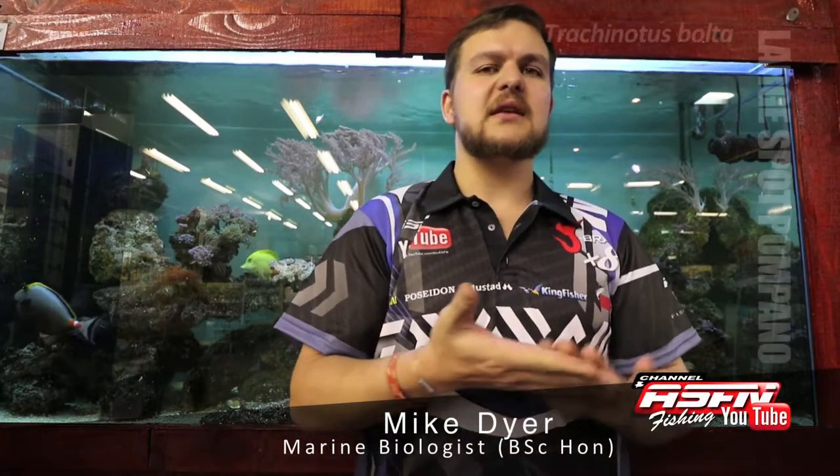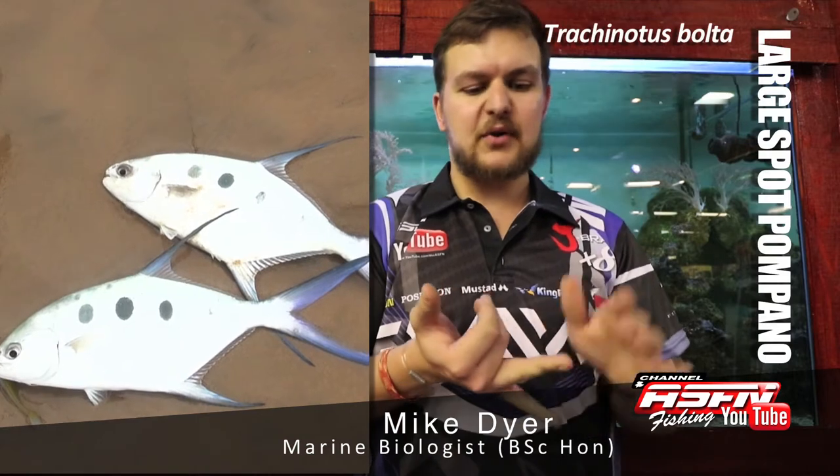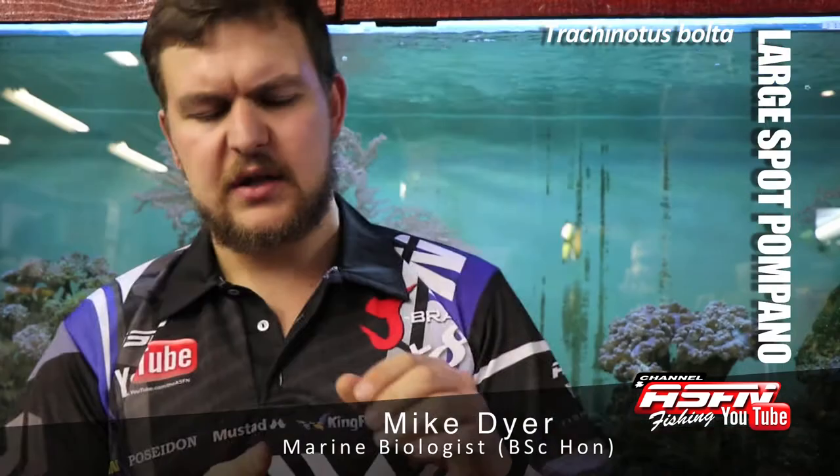Today we're going to be talking about the large spotted Pompano, otherwise known as three spot Pompano, Wave Garrick. Astronaut is another name for them. The Australians call them darts — same thing. It's Trachynotus bottler.